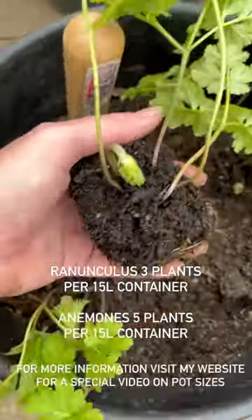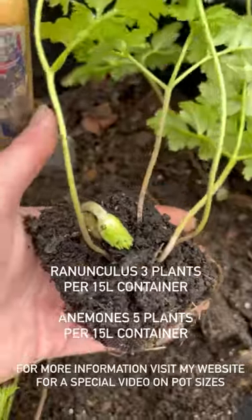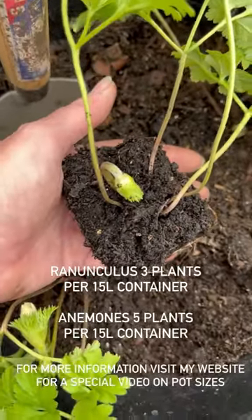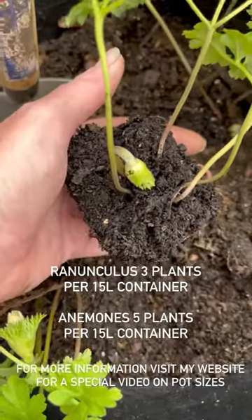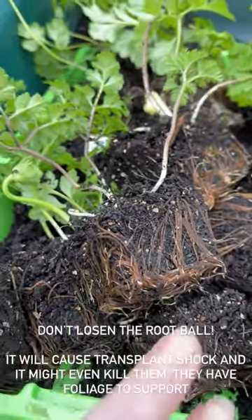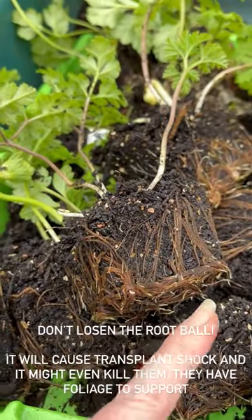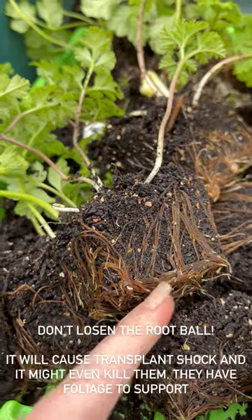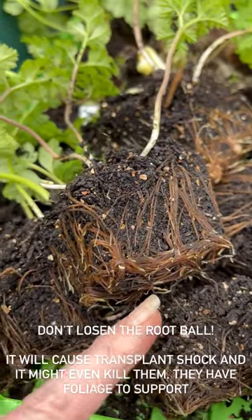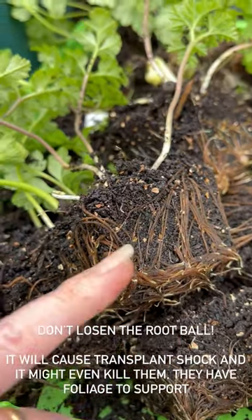I'm planting my anemones in exactly the same way, and we have got buds on all of them, so put them in really gently — it's not a moment too soon to get them planted. I'm going to put five plants in this 15-litre container; they take up less space than ranunculus. I'm taking them all out of the cells ahead of time because it can be difficult when you're planting with only one hand and you don't want to damage them. Please do not loosen the roots or rip the root ball — they are not a perennial. You can see the roots are already pointing outwards, ready to explore their new home.